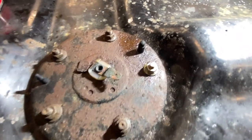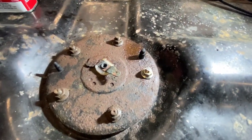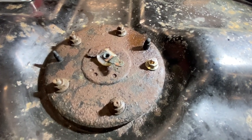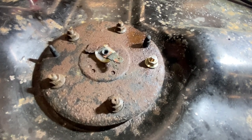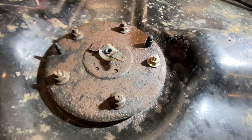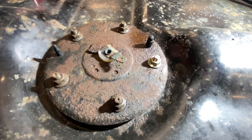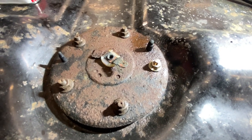There you have it — I managed to fix that stud. There was enough meat there that I was able to drill it down without actually getting into the tank, and I could get probably about three or four good threads on there. That stud is held in — crisis averted. Thank God, because otherwise you're basically replacing the tank and I don't want to go there. Let's move on to the next thing.